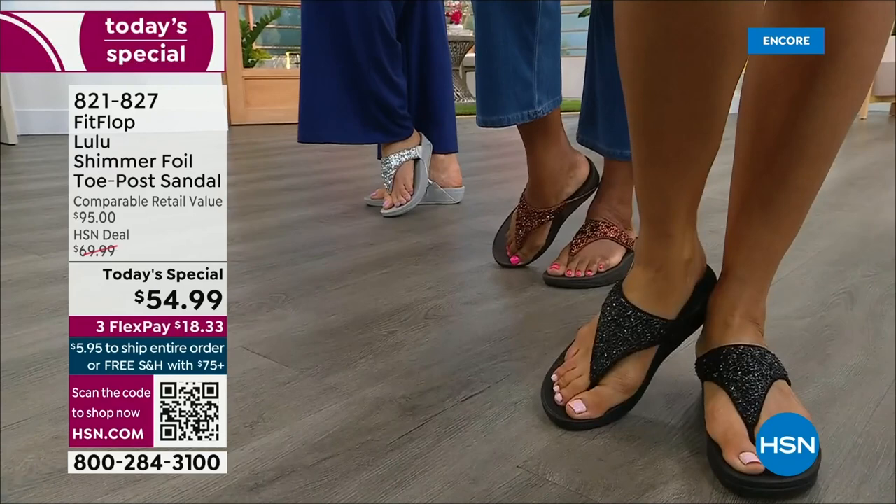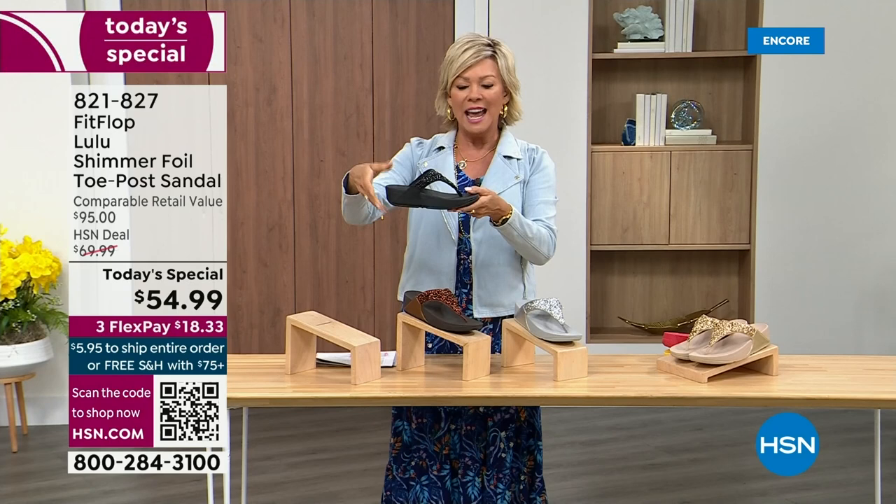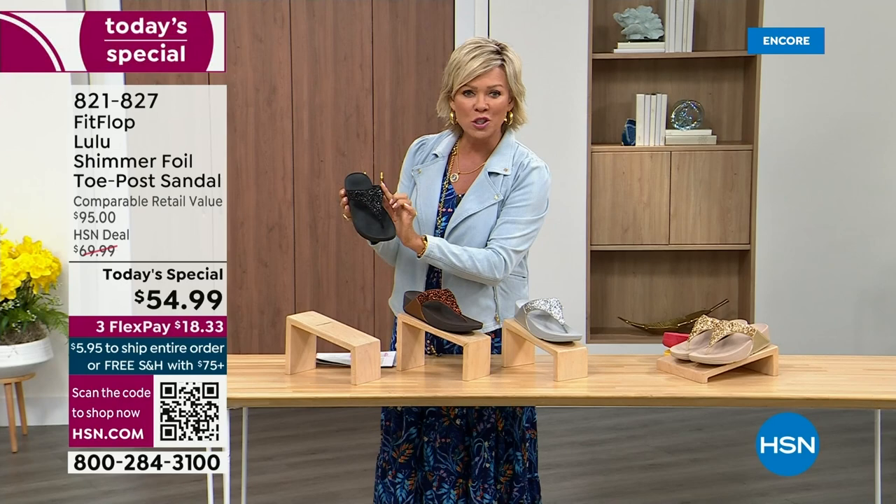Take a look at the colors: there's black, there's bronze, there's silver, and there's gold. They're also unique because each one of the bottoms, which are one and a half inches, have a different color. Here's your black — the Lulu done with this beautiful shimmer foiling.